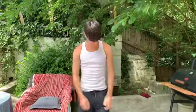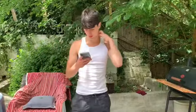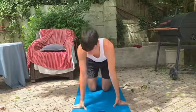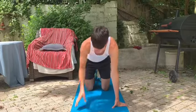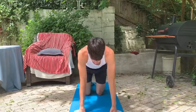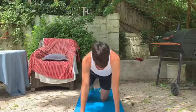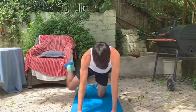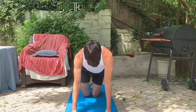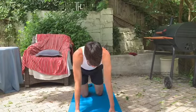Now we're going to go into our fire hydrants — that's personally my favorite. So we're going to go down to our hands and knees and lift our leg up just like this. 1, 2, 3, 4, 5, 6, 7, 8, 9, 10. Switch legs. Remember to stay controlled on these. Don't rush them.